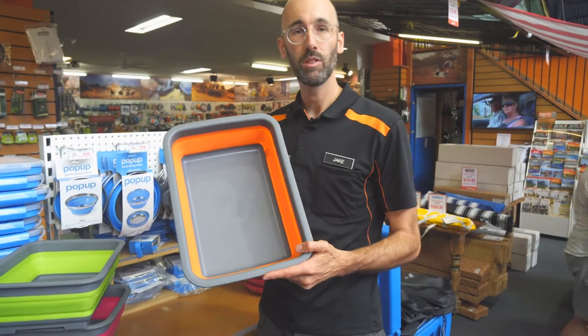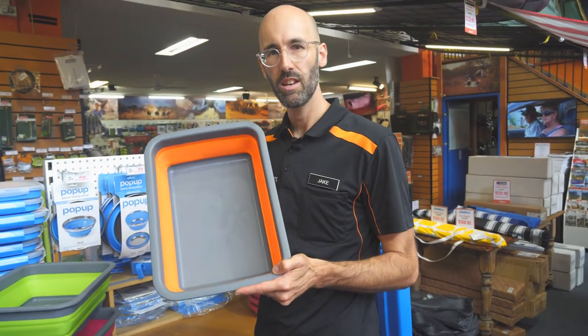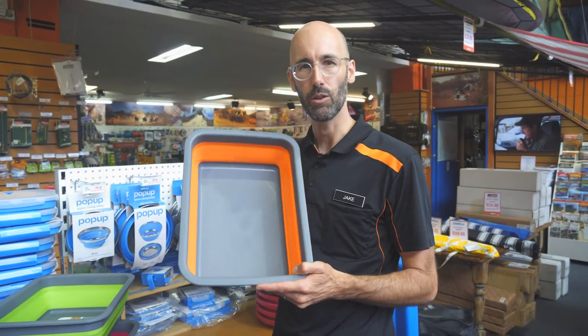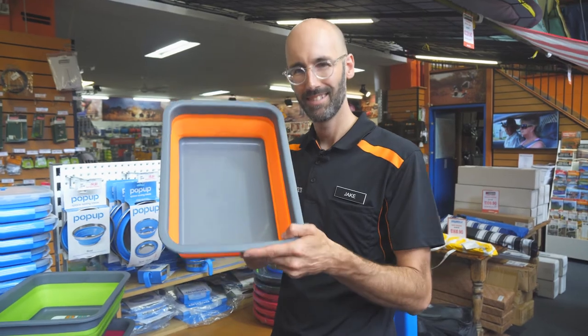This compact little tub weighs under 600 grams, comes with a one-year warranty and is available at snowys.com.au, where we offer fast free delivery to almost anywhere in Australia. Cheers.